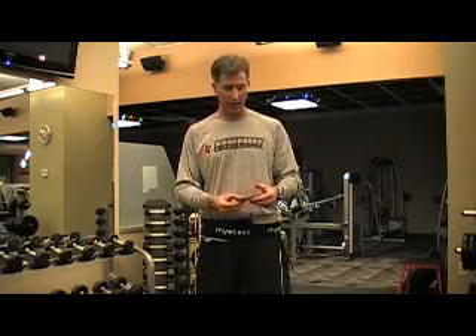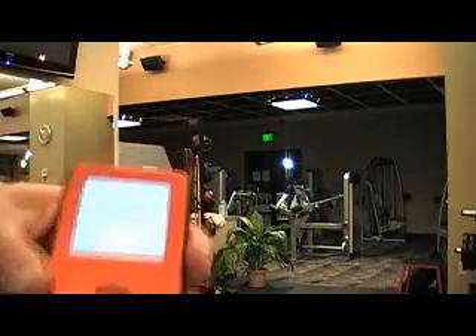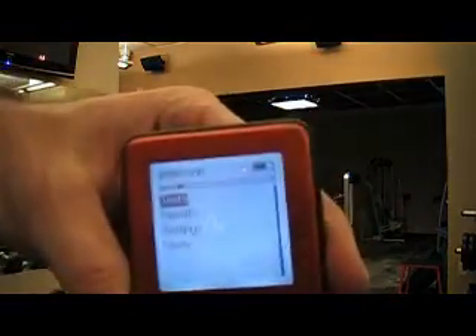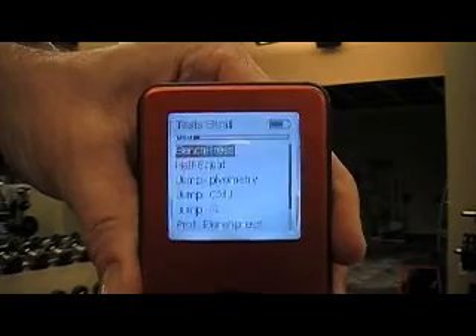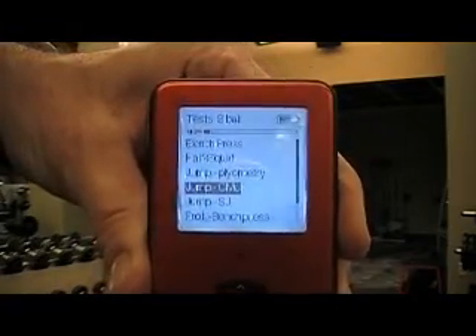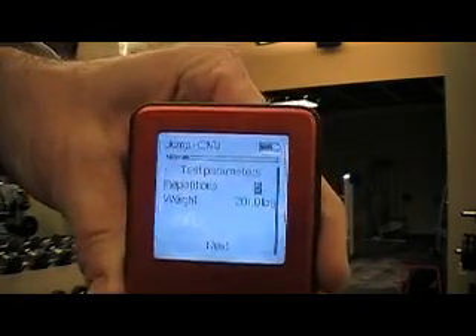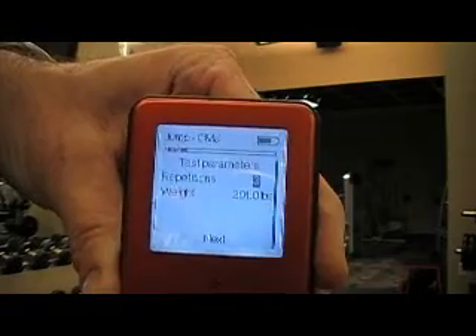Let me give you a quick demonstration of how the MyoTest works — I think it will be pretty self-explanatory. The first thing we do is turn on the device and click enter on tests. We have pre-programmed protocols; I'm going to select the jump CMJ for counter movement jump. I can go anywhere between 1 and 20 repetitions — for this example, I'm going to do 3.